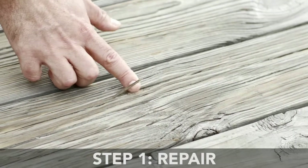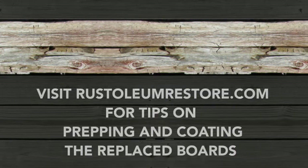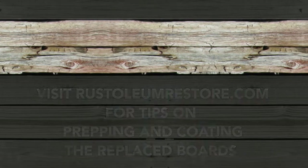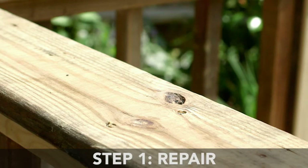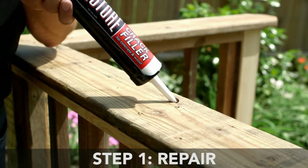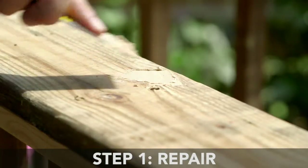Remove loose splinters and replace any severely damaged or rotting boards. Visit RustoleumRestore.com for tips on prepping and coating the replacement boards. If you happen to have larger cracks, first fill them with Restore Crack Filler or a similar acrylic non-silicone filler. Allow all elements to completely dry.